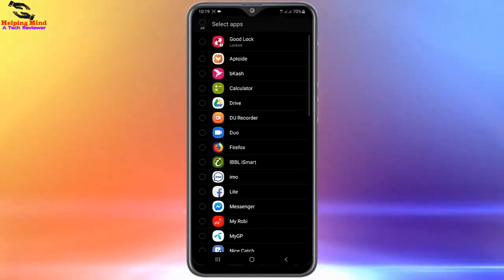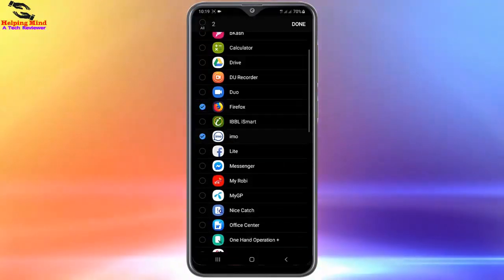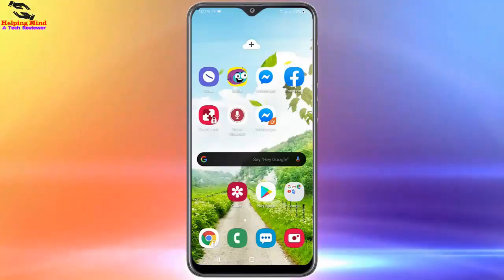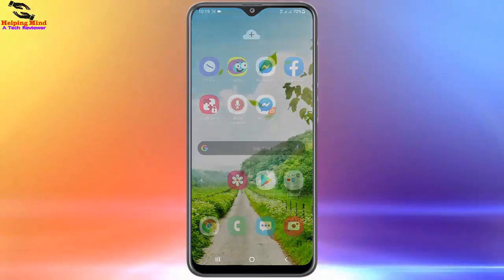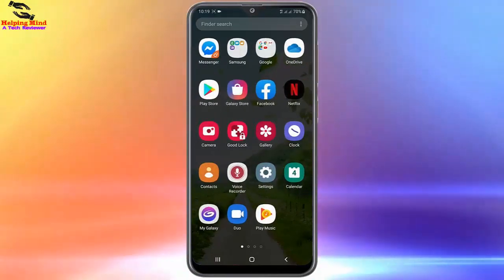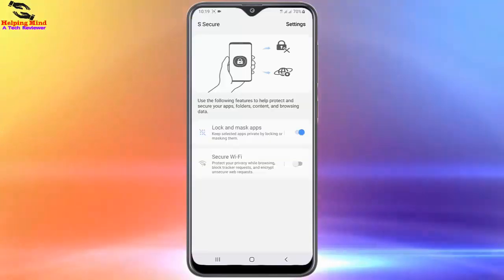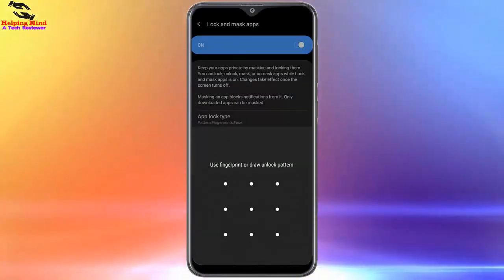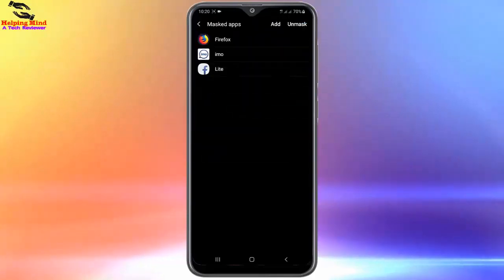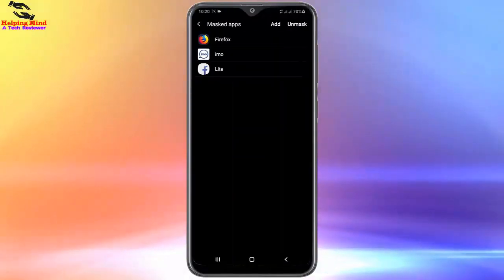I will select the app from the app list. Once you select the app, it will disappear from your screen display. After selecting the app, we will check the home screen — here we cannot see the app on the screen anymore. The app has been hidden from the screen. If we want to use this app, we have to enter the A Secure app, go to the Mask section, draw the pattern to unlock, tap on Mask, and here we can see the masked app. I will tap on it to use the app.